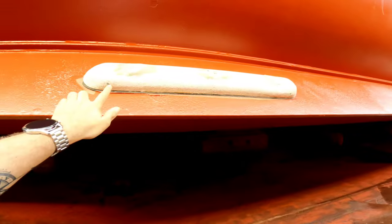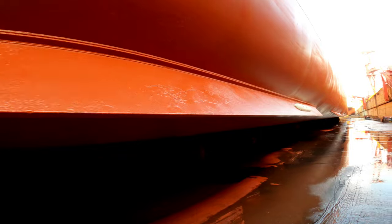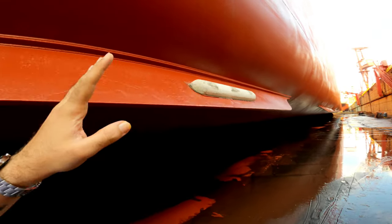These are the anodes — as you can see, the anodes are also being replaced. The anodes help protect the hull plating from corrosion.